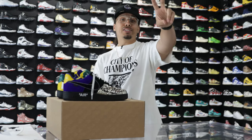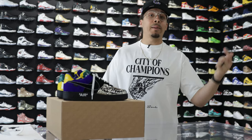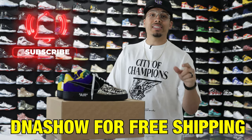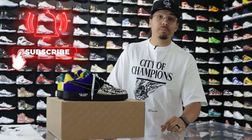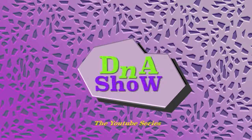I hope you guys enjoyed this. Make sure you check out all the links down below for the other colorway reviews, and check out Untied LA — the link is down below for their website. Use the discount code 'DNA Show' to get free shipping on any of your orders. I'll see you guys in another one.